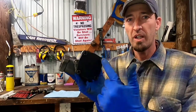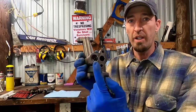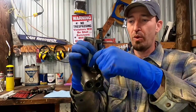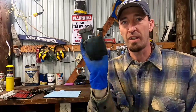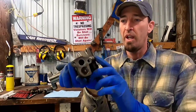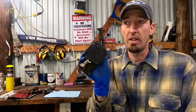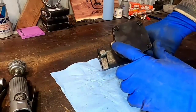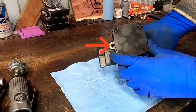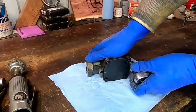First thing we're going to do is disassemble this oil pump. We'll take off the four bolts, remove the soft plug right here, and take out the rotor — the actual guts of the pump. I've scratched in the direction of the plate so I can put it back on the same way, and we'll start by taking this base plate off from the pump.